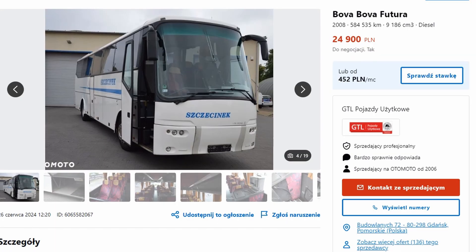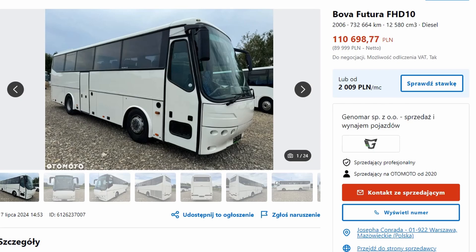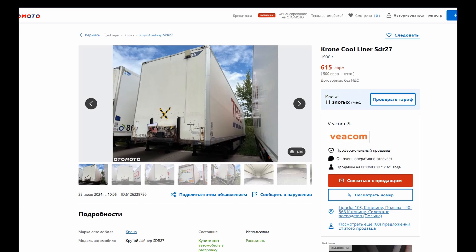To compare, I found two listings for similar buses. One costs $6,000 — a 2008 model with 500,000 km and minor suspension issues — and the other is $27,000 — a 2006 model with 700,000 km but in good condition. Thus, a new plan emerged.